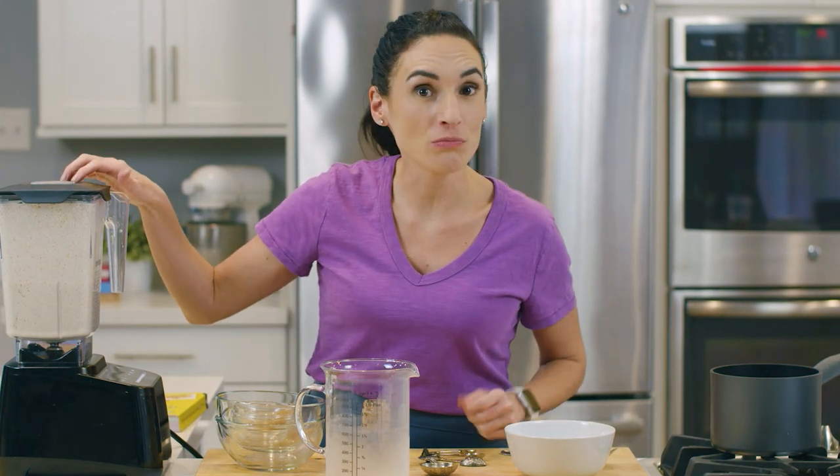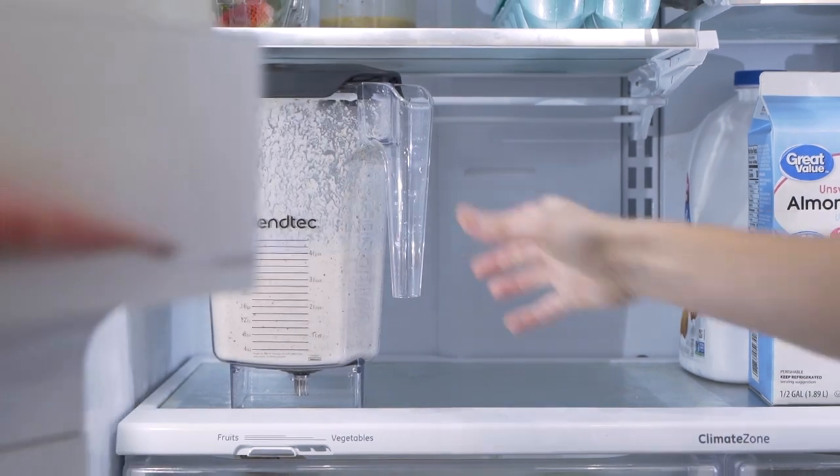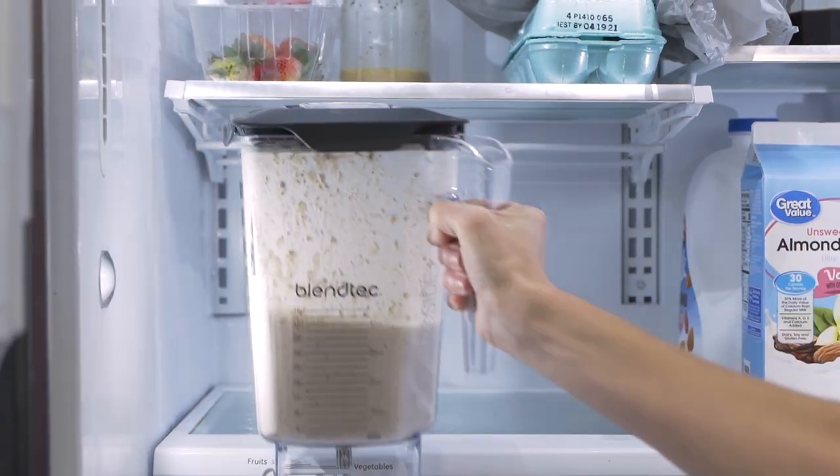This mixture needs to sit for about five to ten minutes for the chia seeds and the flax meal to absorb some of the moisture and thicken up. This is also something you can do at night — take your pitcher, refrigerate it, and in the morning all you have to do is heat up your bowl of hot paleo cereal.